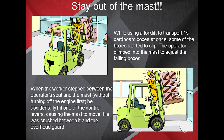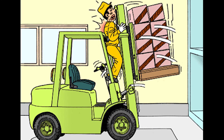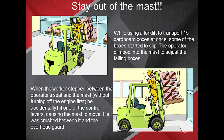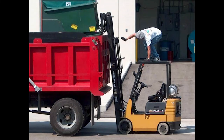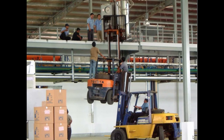Here's an example of why you should stay out of the mast. While transporting 15 cardboard boxes, some boxes started to slip. The operator climbed into the mast to adjust the falling boxes; when he stepped between the operator's seat and the mast without turning off the engine first, he accidentally hit a control lever causing the mast to move, and he was crushed between it and the overhead guard. Take a moment to look at the pictures and ask yourself: what's wrong here, and what could be done differently? Are lives being put at risk? Could this be prevented?